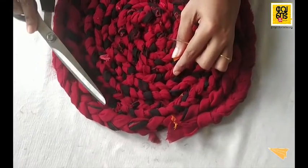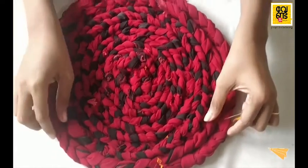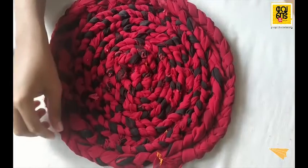If you want to make a door match, it's simple. You can try it. So let's get started. Thank you.